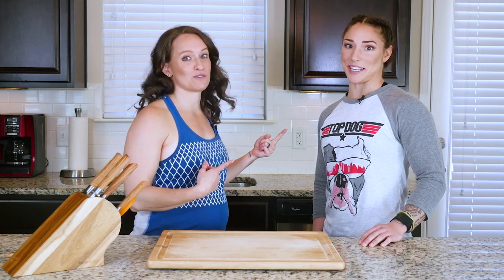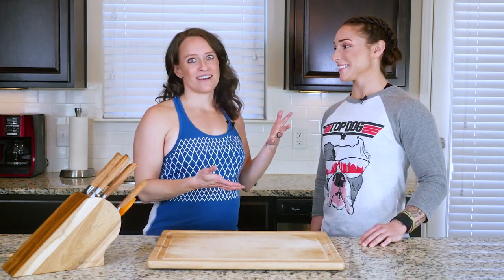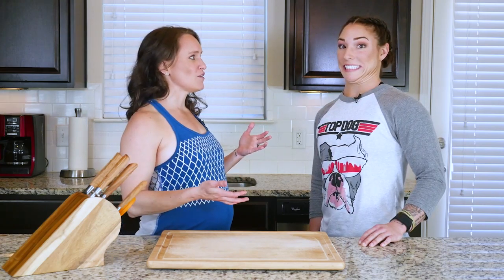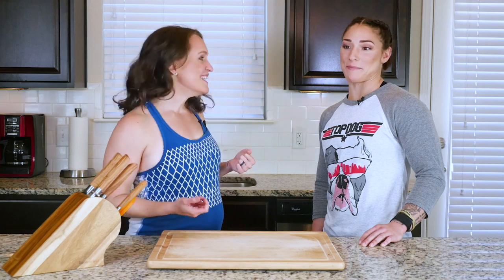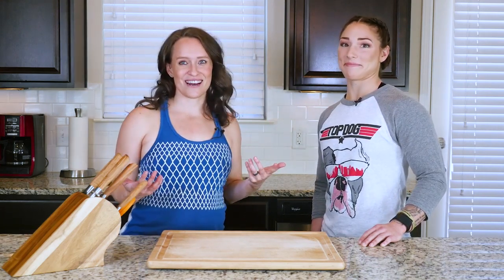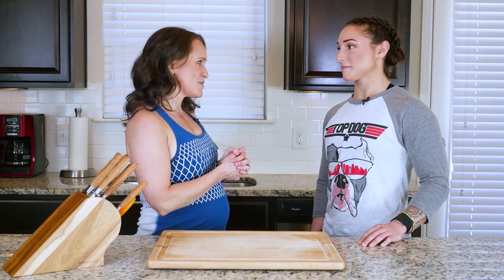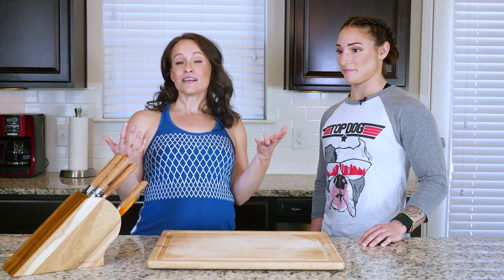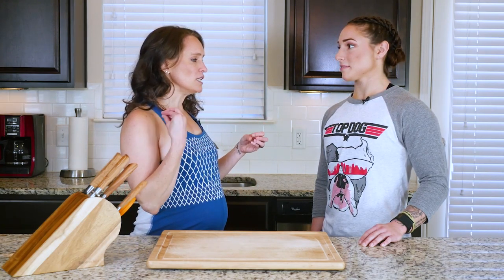Today I'm joined by Bethany Shadburn, a CrossFit Games athlete. She left all the weights and she's gonna cook today. Are you a confident cook? No, it's embarrassingly bad. Well, we're gonna help change that — that's why she's here.